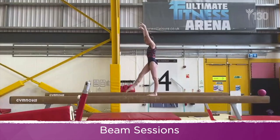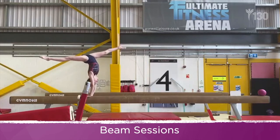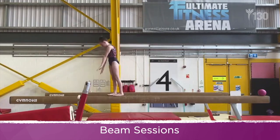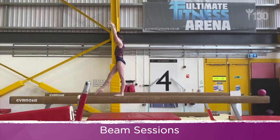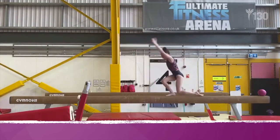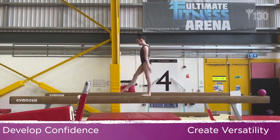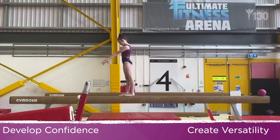Start each of these landing positions from a needle scale, then from a split handstand, and finally progress towards some more advanced skills. Using a combination of the various different landing positions can help to develop confidence and produce versatility with the gymnast.